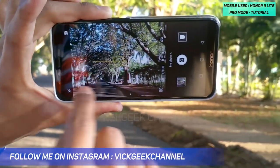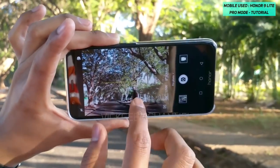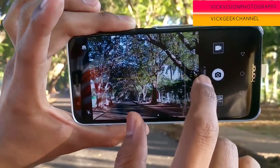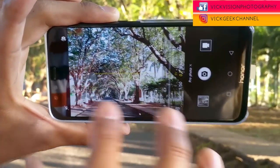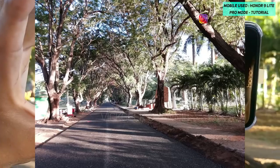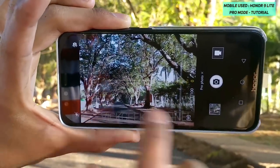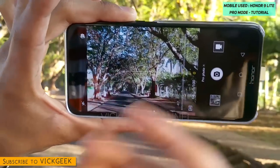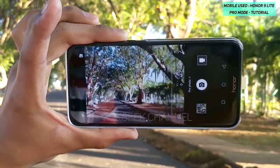The next function is the exposure value setting. If I hold the camera so the viewfinder shows a lot of darkness and the image is not properly lit, to compensate you can tap on the exposure value and increase it. As you can see, the scenery is now getting evenly lit. This is how you compensate the exposure value.